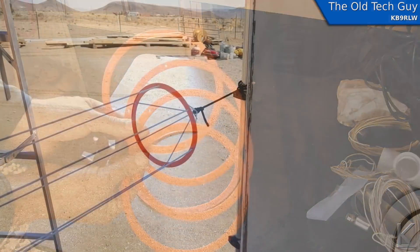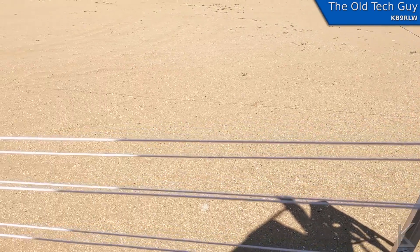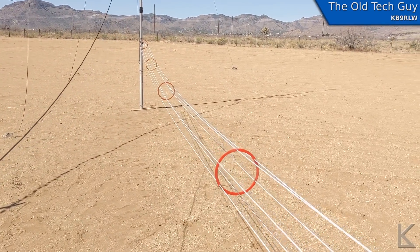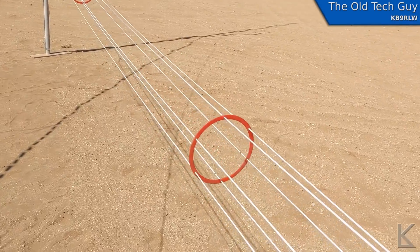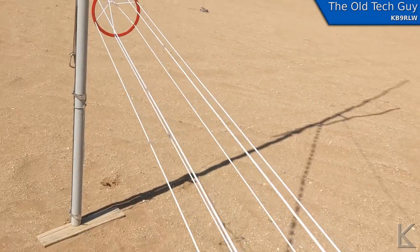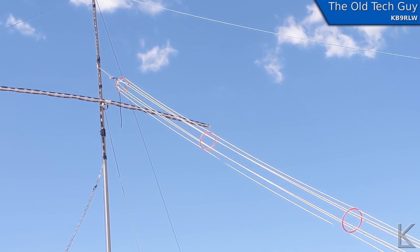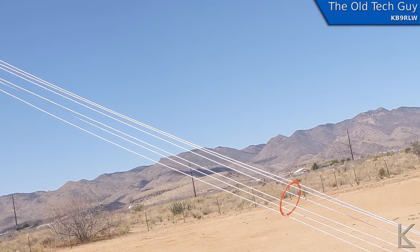Then I went about assembling the antenna. You can see it here stretched between the mast and the RV as I was working on it. It was a little tricky getting those wires all nice and straight and equally taut, but it came together pretty well. I used super glue after I got the wires straight — a little dab where each wire went through the spacer to lock them in place.